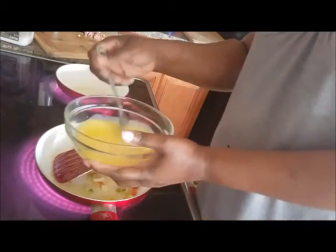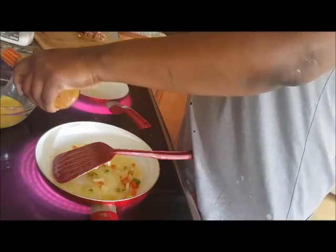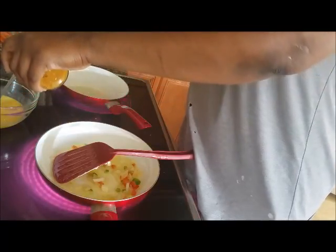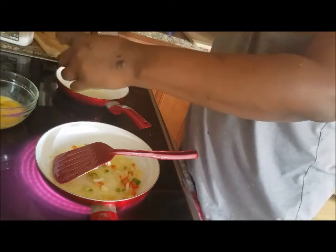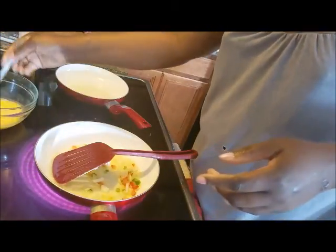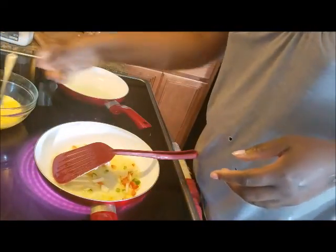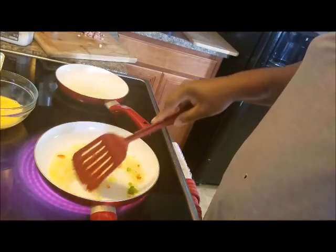Here I have just two eggs because it's just me — two eggs beaten with a little bit of milk. I'm going to add a little bit of hot sauce to this. The eggs are also seasoned with black pepper and salt, and I just added a little bit of hot sauce.